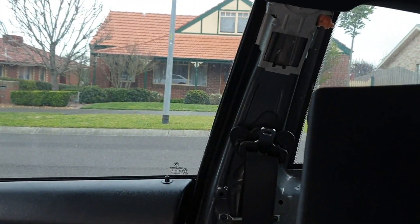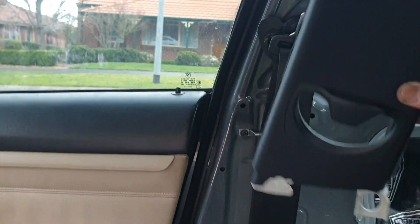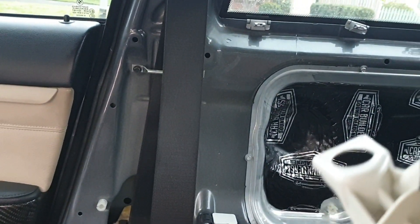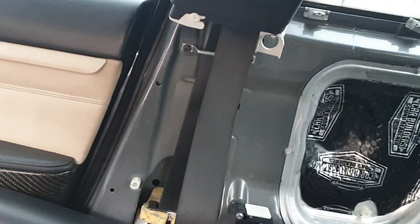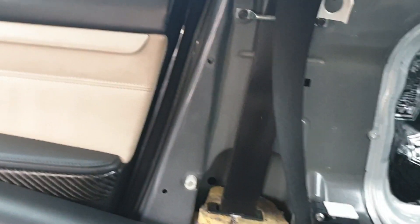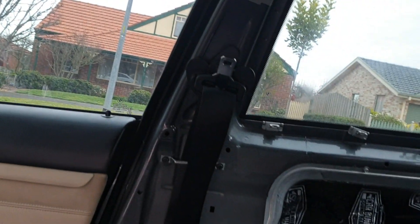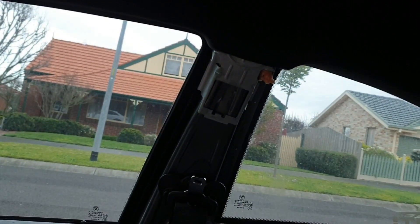The first step is to put in the B pillar — it goes in this way, there's a clip on the back, and this whole section clips into a hole there and clips into the top. You've got to feed the seat belt through the hole in the B pillar first. That needs to go in before you put in the door card. I'll do that now and come right back.